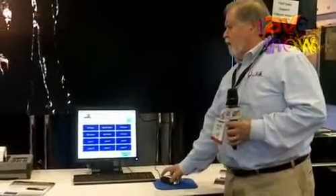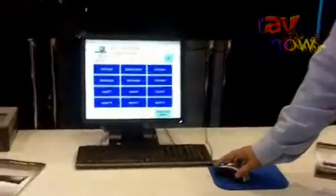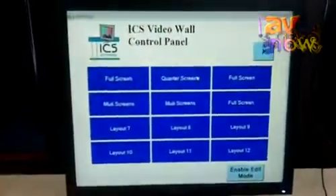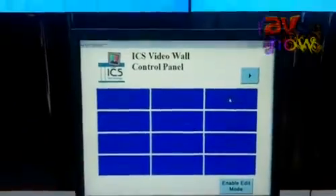What you can see here is our touchscreen, also activated by mouse control. What I can do is change the layouts on the screen just by the click of a button. Very easy to operate, very user-friendly.